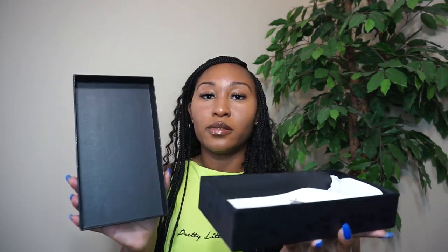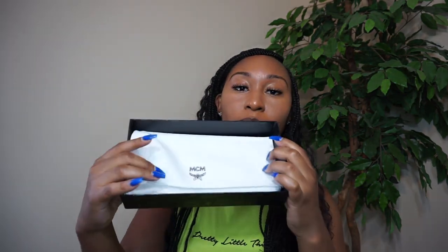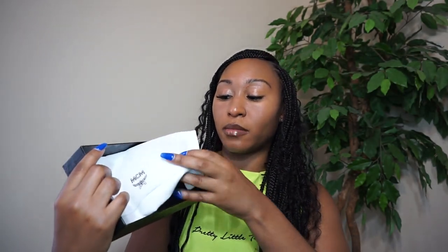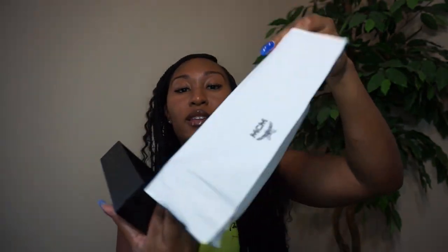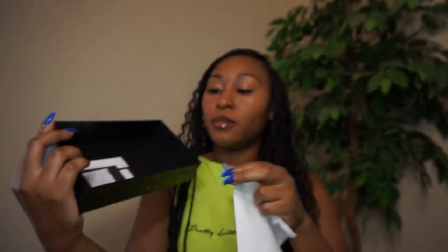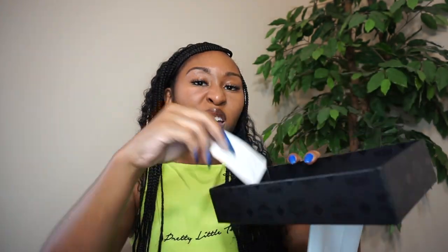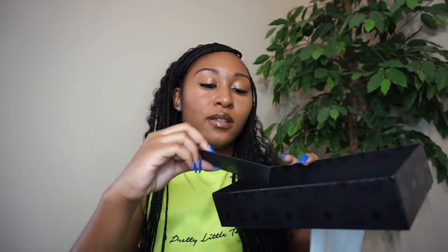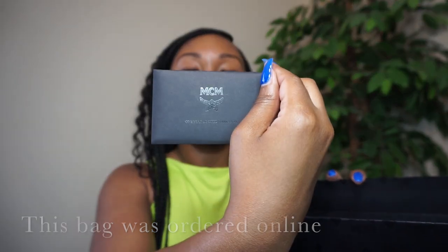Now when you open it, this is how it looks. The bag is out of course, but it comes with this sack — I'm sure that's to keep your bag clean. This is how that looks, just in case you're ever checking if something is authentic. This is what it should look like — it just says MCM. And then this is what comes inside of the box: it looks like a packet to keep it clean, and a little card that says one year limited warranty.